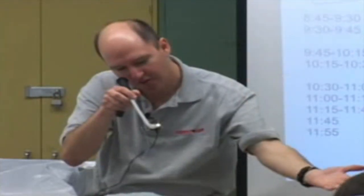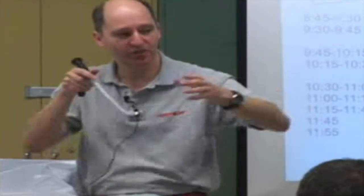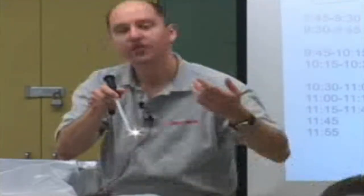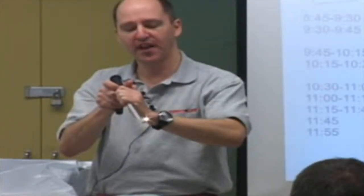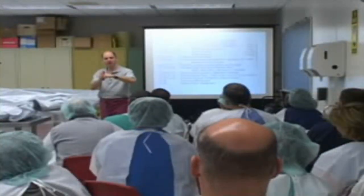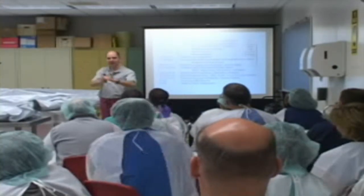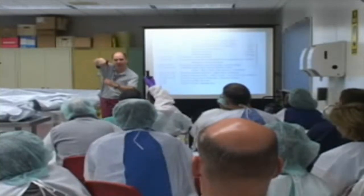The laryngoscope comes down. You've gone through the cords and you're in the trachea. Bring your head away from the eyepiece and drop the laryngoscope. Take your left hand and turn the tube clockwise off the stylet — about 90 degrees so the bevel of the tube comes up — and it will pass easier into the trachea. After you've advanced the tube, pull the stylet out not straight back but angled, so it comes out of the tube.